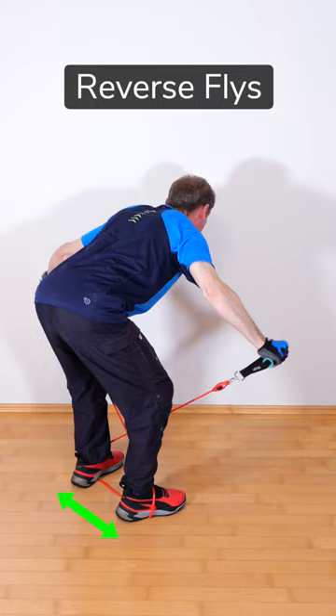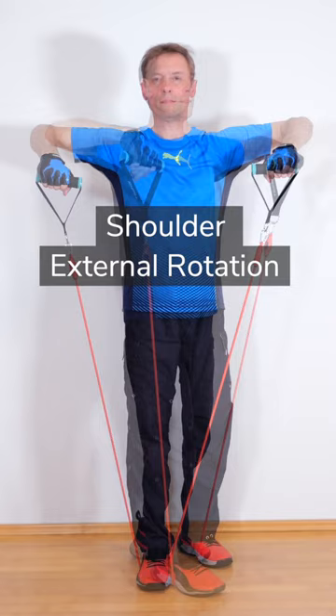The shoulder external rotation exercises the middle deltoids isometrically and strengthens the rotator cuff. For more videos like this, check out my channel.